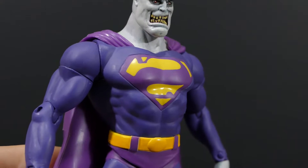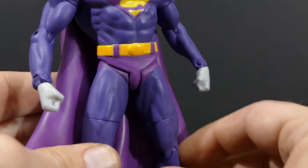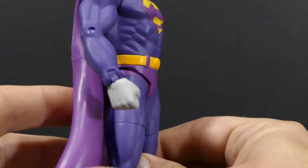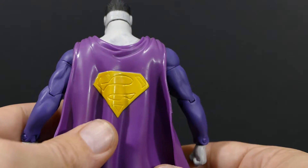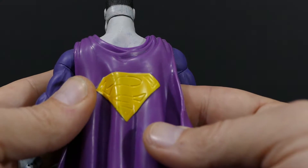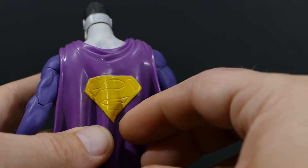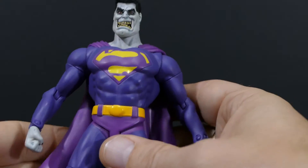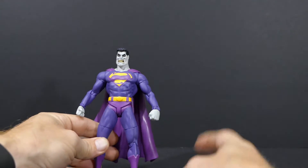Aside from that, the color scheme of this figure is, as far as I'm concerned, right on for Bizarro. It's two different shades of purple — there's no blue involved and no red involved — and I've always preferred that look for Bizarro compared to the different shades of blue. Also, the cape itself has the logo on the back except the logo is backwards, so they must have remolded a new cape based off the original one.